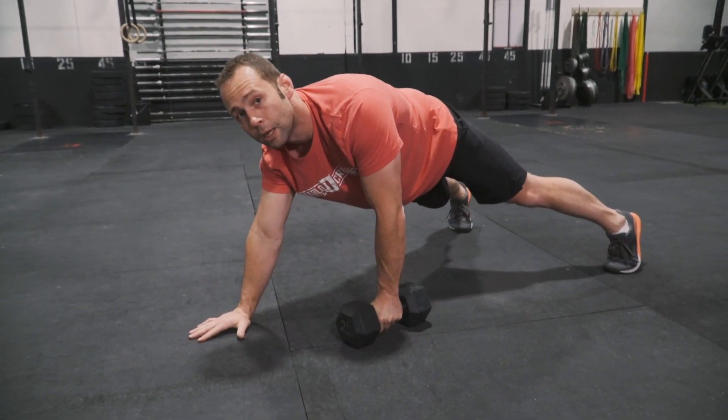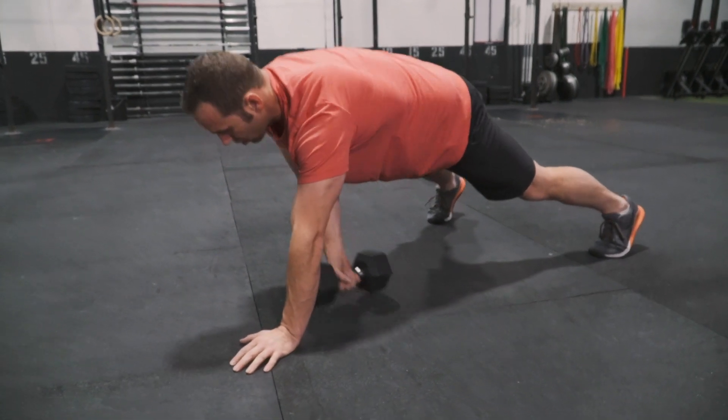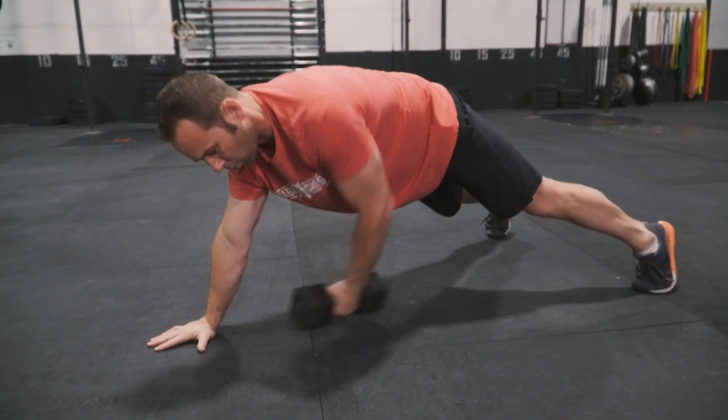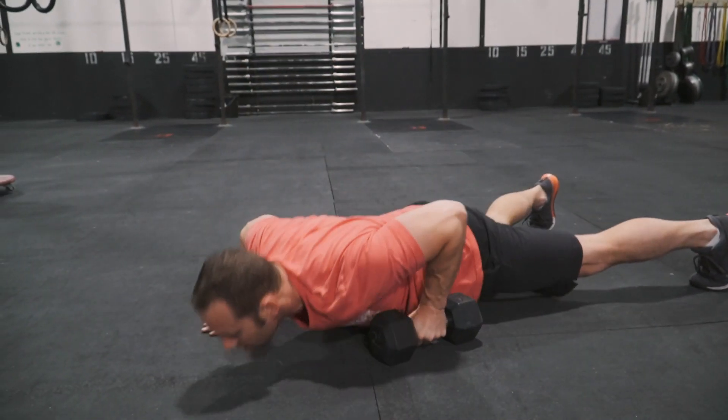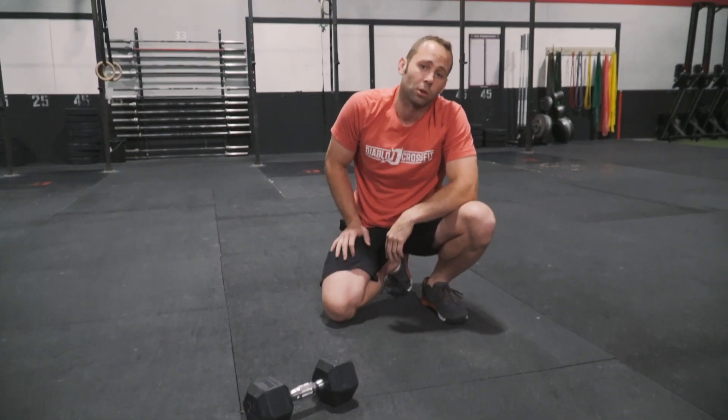Now if we're gonna go into a row push-up, it's gonna start off the same way. Row, down, push-up. Row, down, push-up. So there are your dumbbell pull across variations.